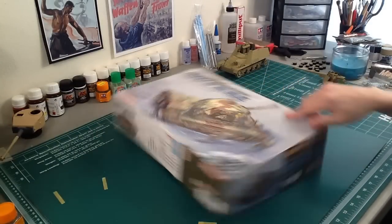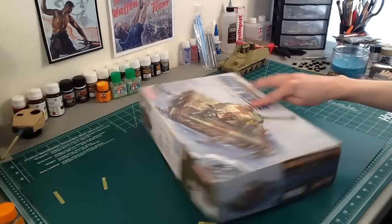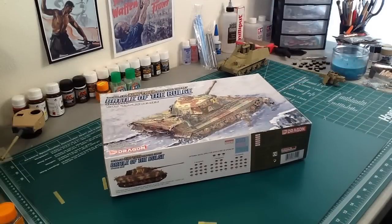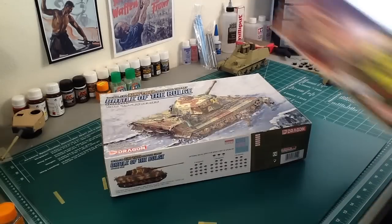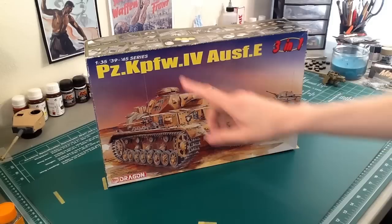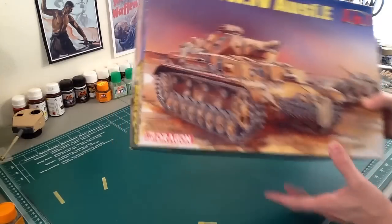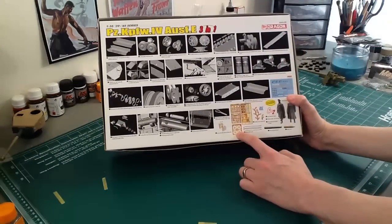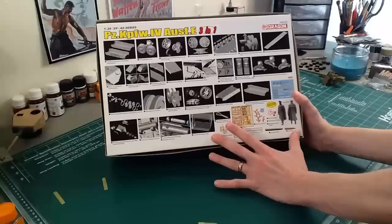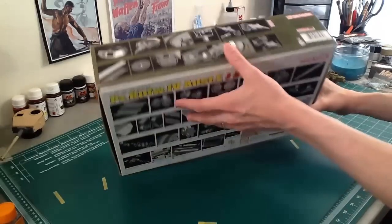This King Tiger comes with metal barrel, metal rounds, PE grills, magic tracks — all this stuff that we would consider amazing now because none of their kits come with it anymore. This was just their run-of-the-mill series in 2005. At the same time, this other one is considered what's called a super kit — I think that's a colloquial term, I don't think anyone ever wrote it on a box — but we in the community refer to these as super kits. Their part count is crazy — more than a thousand parts — with PE, styrene, Gen 2 Makarian metal barrel, rounds, all this stuff and crazy levels of detail.